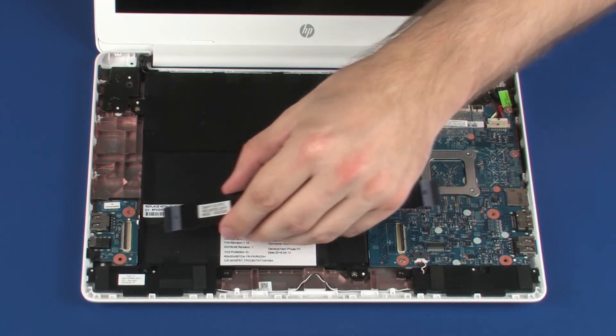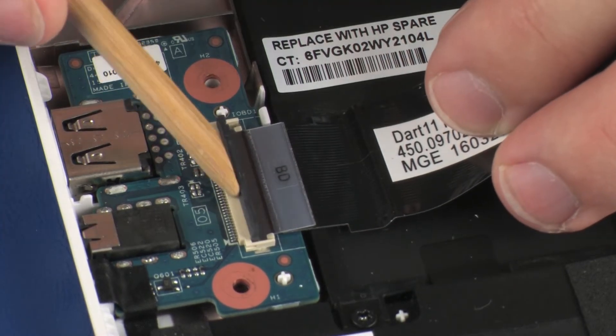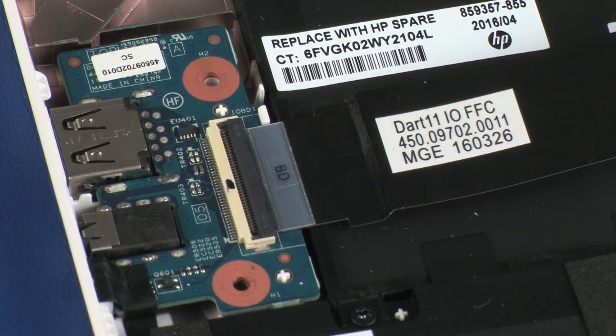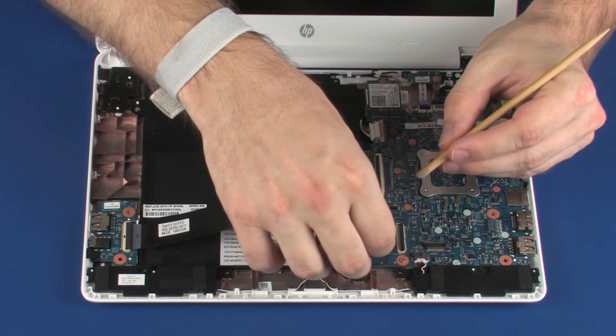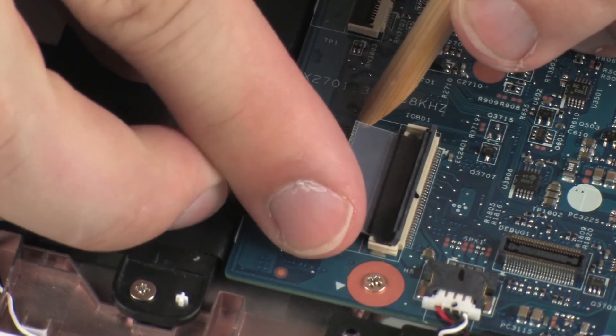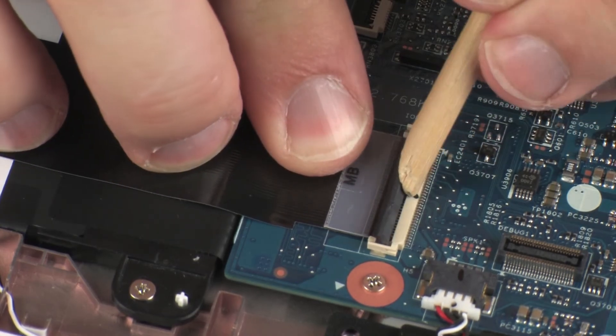Insert the I.O. board ribbon cable into the I.O. board ZIF connector on the I.O. board and press the locking bar down to lock the cable into place. Insert the I.O. board ribbon cable into the I.O. board ZIF connector on the system board and press the locking bar down to lock the cable into place.